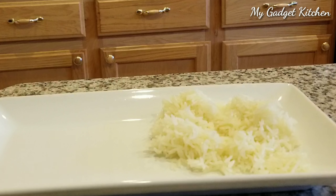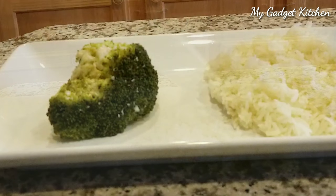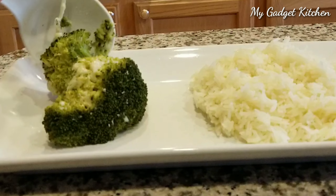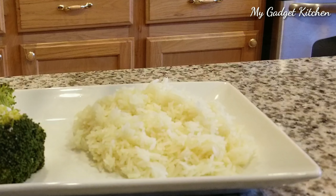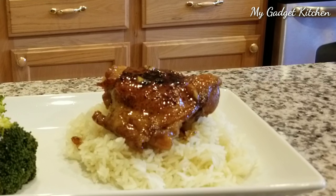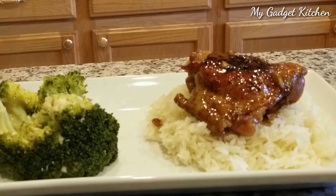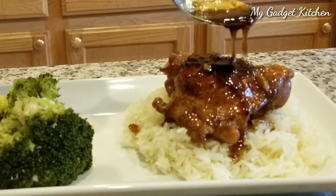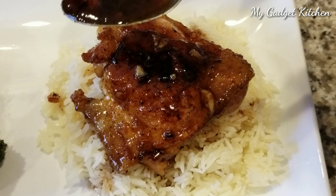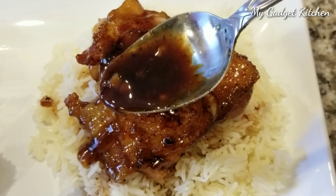First up is that fluffy jasmine rice that we cooked in the pressure cooker. Then that broccoli with some nice gooey Parmesan cheese. And then the star — the honey garlic chicken. You just want to top that with a little bit of the sauce so it drizzles down the chicken and into the rice. If you missed it the first time, here it is again.